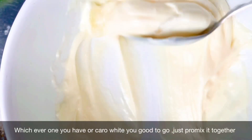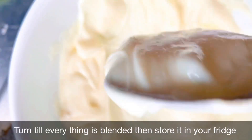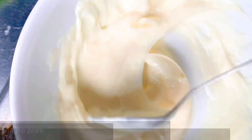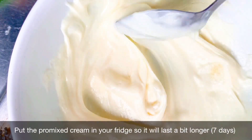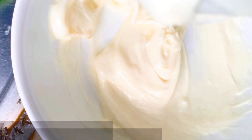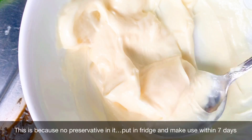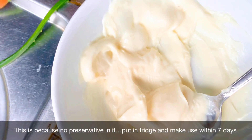Just pro-mix it all together until everything is blended together. Then put this mixture in your fridge so that it lasts a bit longer, because you did not put any preservative. Just put it in the fridge and make use of it within seven days.